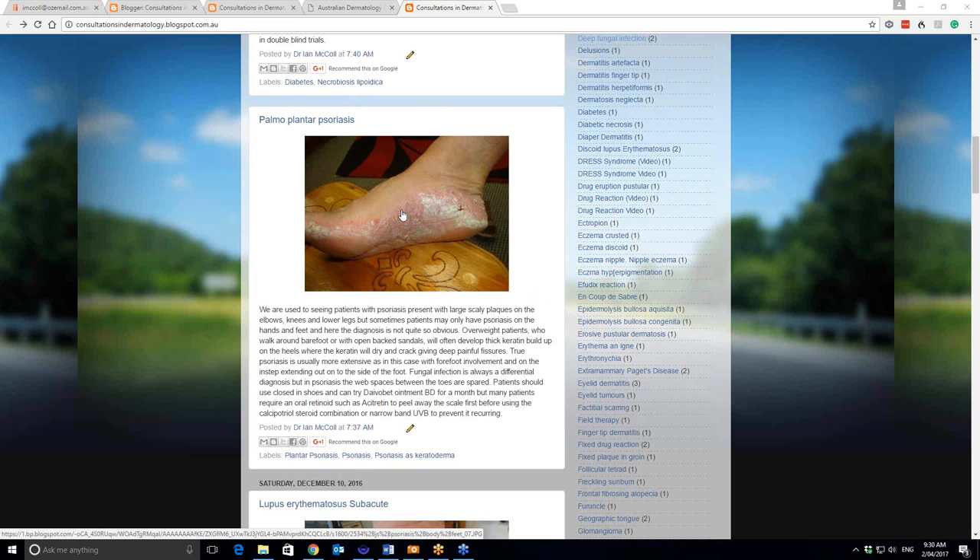It has the characteristic silvery scale and the background salmon colour of psoriasis. We're used to seeing psoriasis on the elbows and the knees for the thick plaques there, and sometimes at the nape of the neck as well.